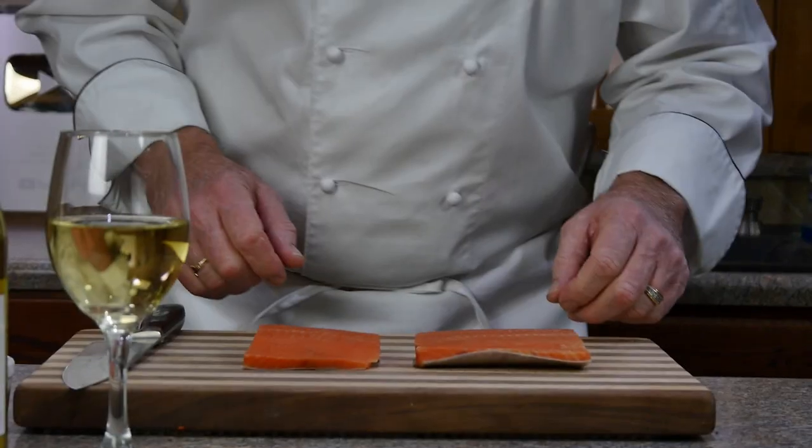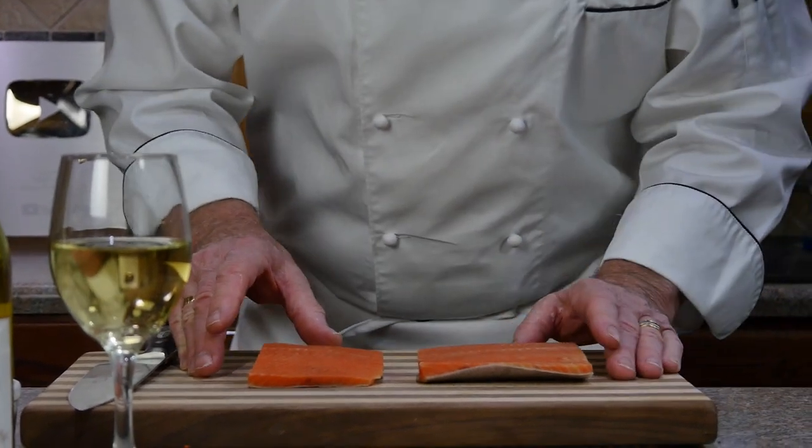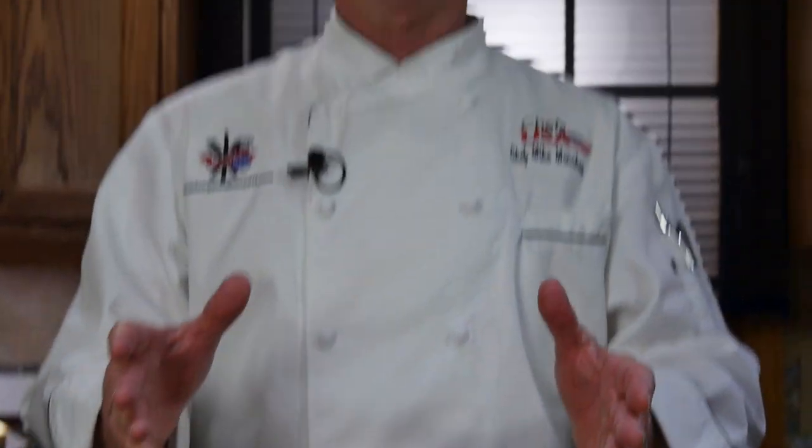Today we're going to make a delicious Alaska sockeye salmon dish. Alaska sockeye is fresh during the summer months, but in the winter time they freeze millions of pounds so we can enjoy it all year long.